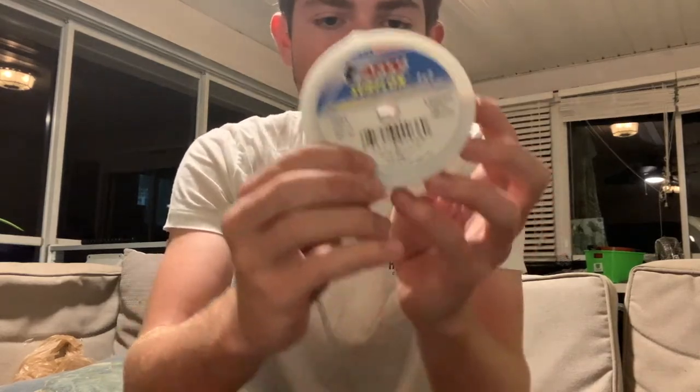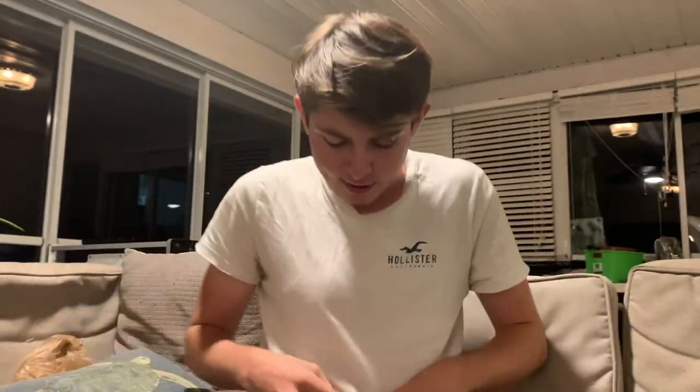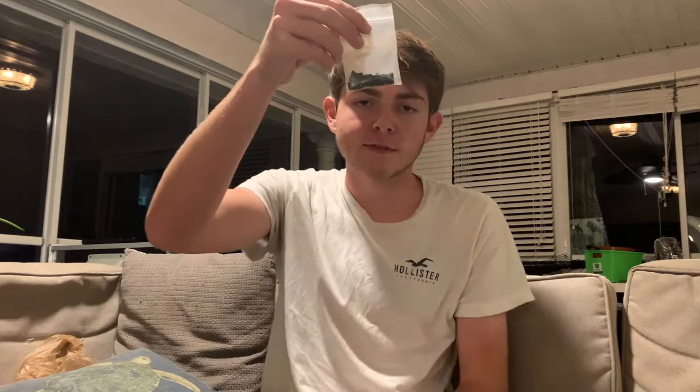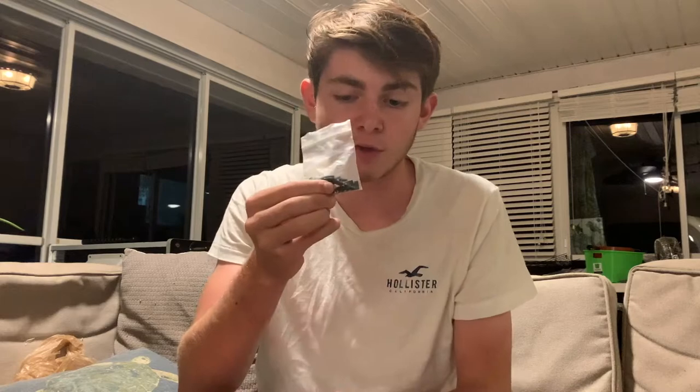A super important thing if you're using multi-strand wire: you need crimps. Right on the wire it should tell you what crimps to use — here it says AFW sleeve size 8. It's important to have a tight fit between your wire and your crimp; it works so much better and increases the breaking strength of your rig. It's definitely worth spending a few extra bucks to get the right size crimps.